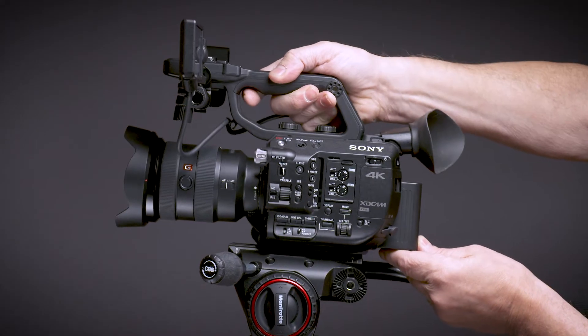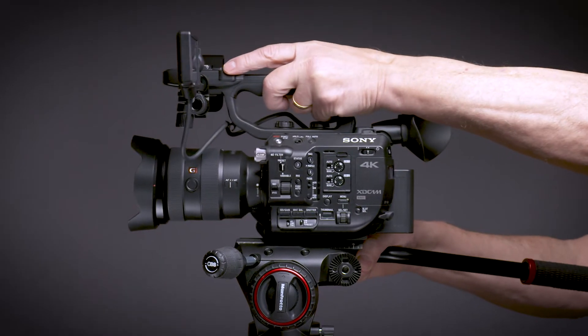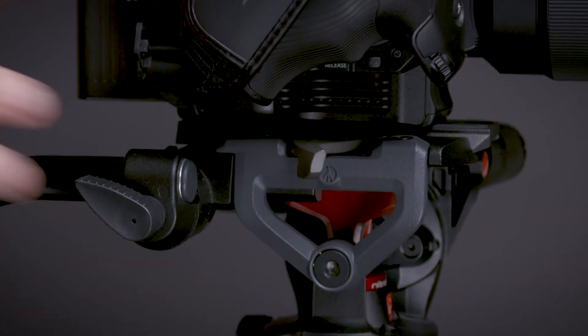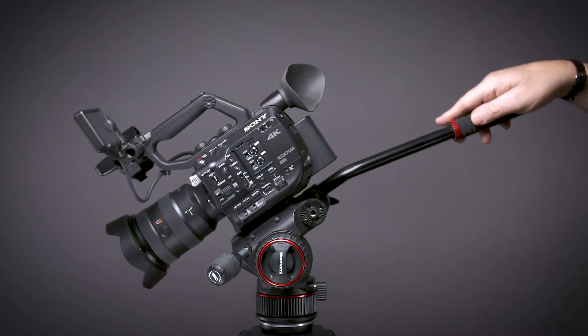Now mount your camera on the Nitrotec head, maintaining a firm grip on your camera. Slide your camera back and forth to find the balance point, and then tighten the slide lock. Tilt your camera approximately 30 degrees in each direction.